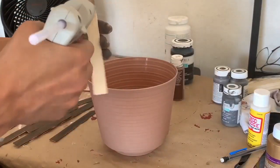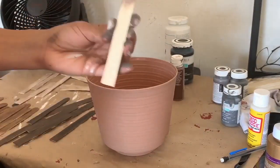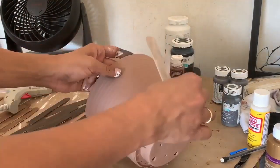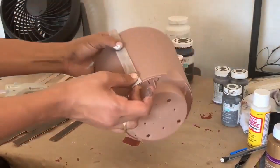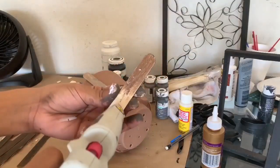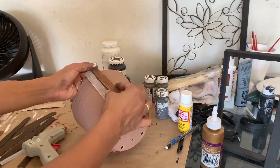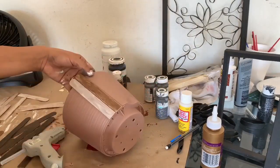Then I am just going to stick those popsicle sticks onto the planter. I take the lightest color first. Next I am going to take one shade darker than that and stick it, and I am going to do this around the planter.